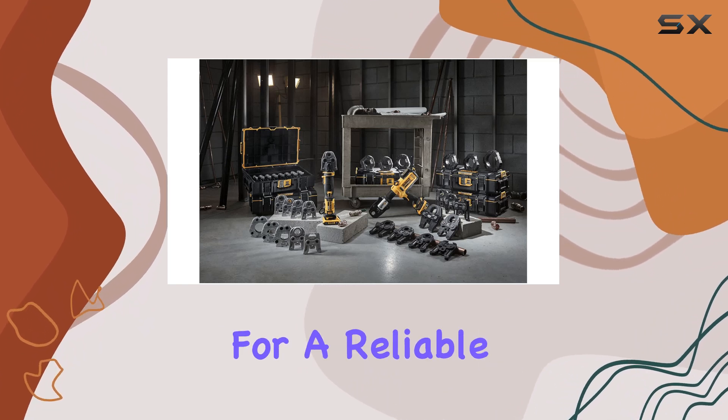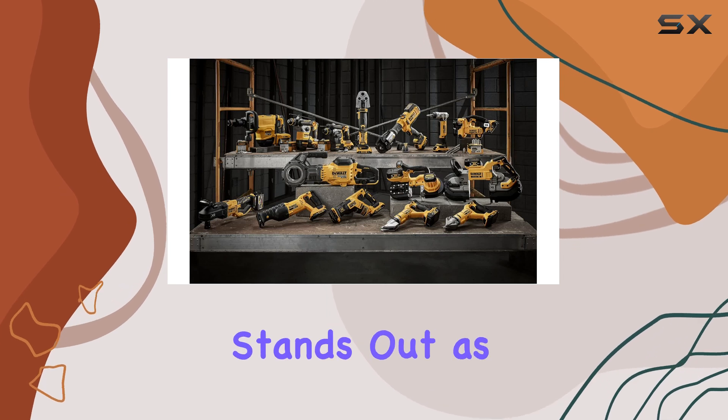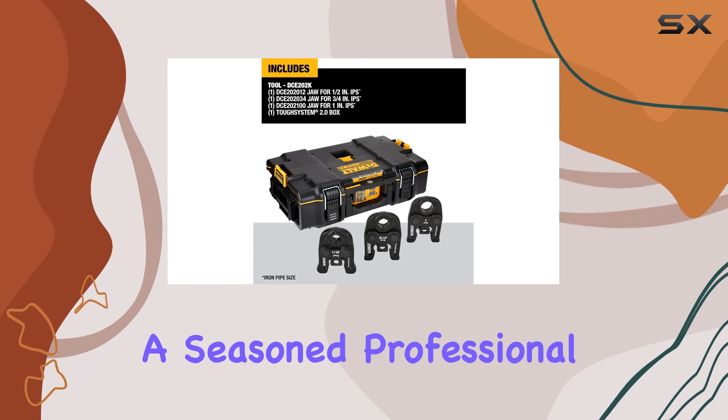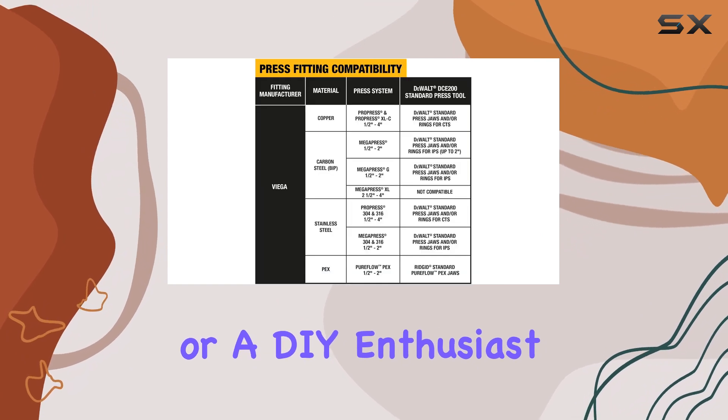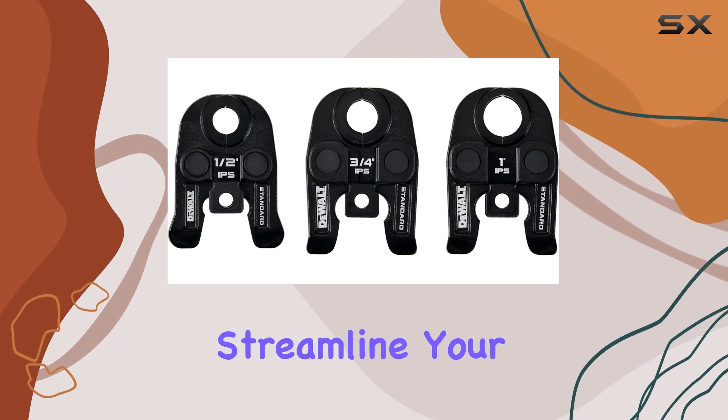For those looking for a reliable, high-quality pressing tool, the DeWalt Press Kit Toolkit stands out as one of the best options on the market today. Whether you're a seasoned professional or a DIY enthusiast, this tool will undoubtedly elevate your projects and streamline your workflow.